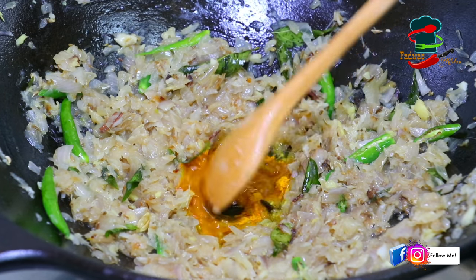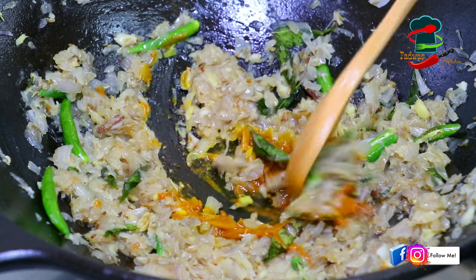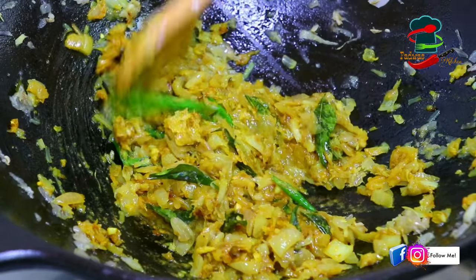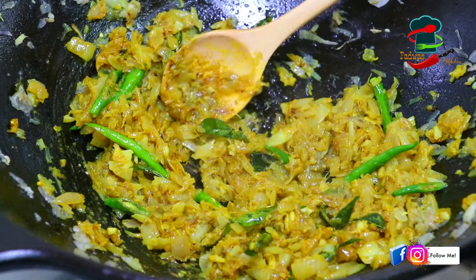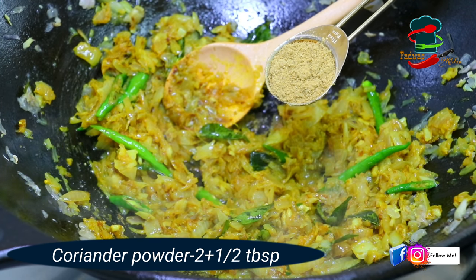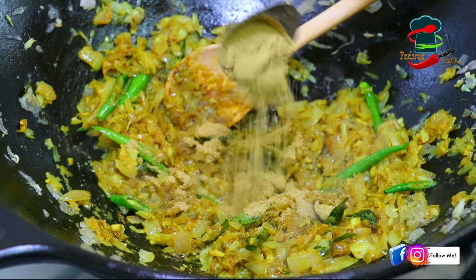We will cook a small pan. Then we will cook a nice pan and make it nice. We will cook a little mix in the pan with 10-12 tablespoons.